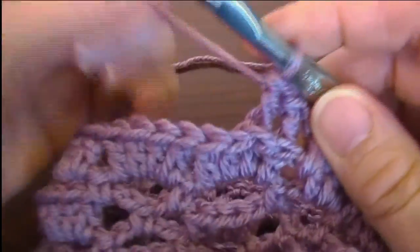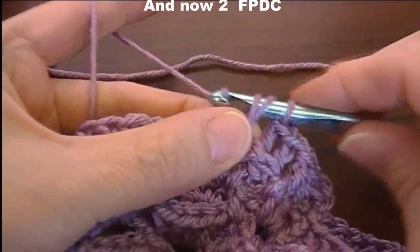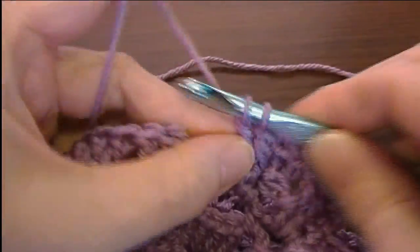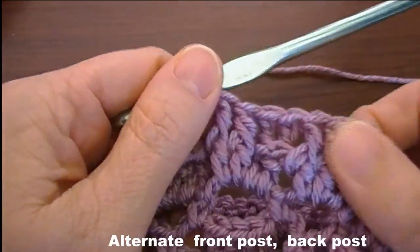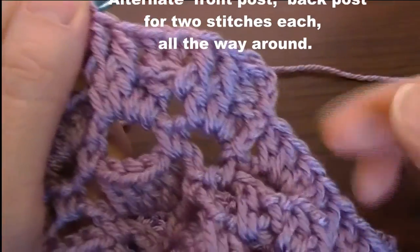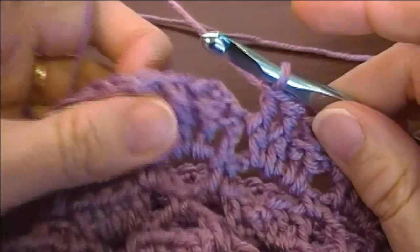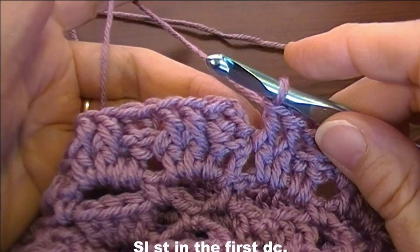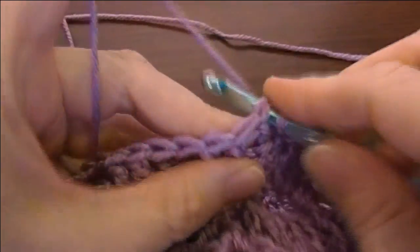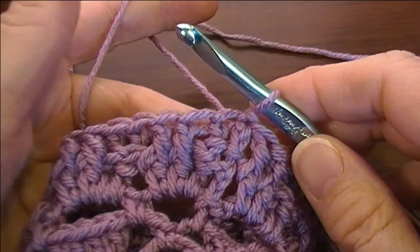Now two front post double crochets — one, two. You alternate front post and back post for two stitches all the way around. Done the two by two ribbing all the way around. It says to slip stitch in the first stitch — so you don't slip stitch into the chain, you slip stitch into that first back post double crochet.